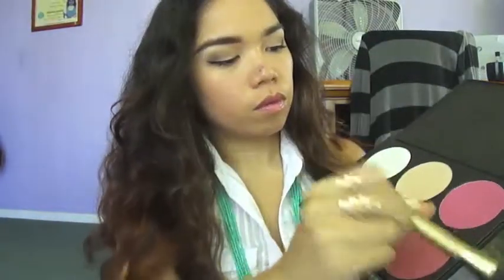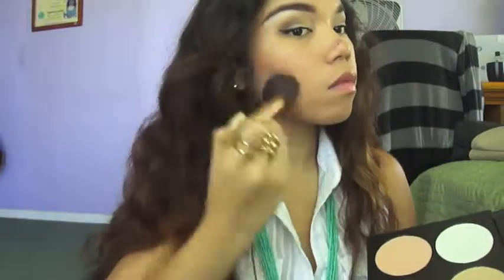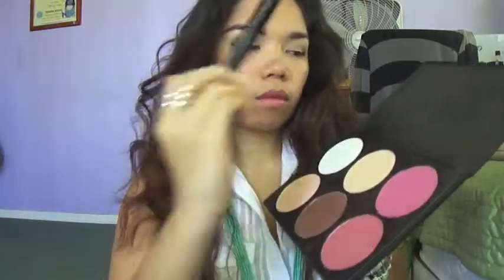To finish off with the eyes, I'm going to be grabbing my favorite mascara and applying a generous amount of coats onto my lashes. Now, going back to the face, I'm going to be grabbing this brown matte powder and applying that to the hollows of my cheeks to contour my face a little bit. I'm also going to apply that to the temples of my forehead and then grab some of this pink peachy blush and apply that to the apples of my cheeks.